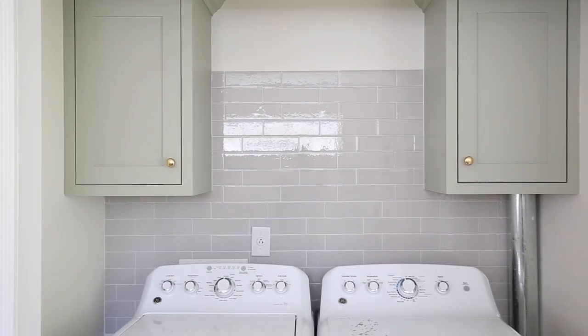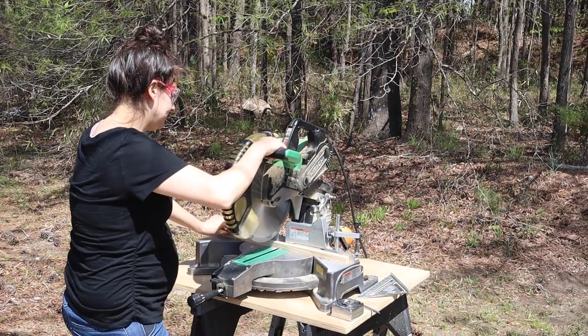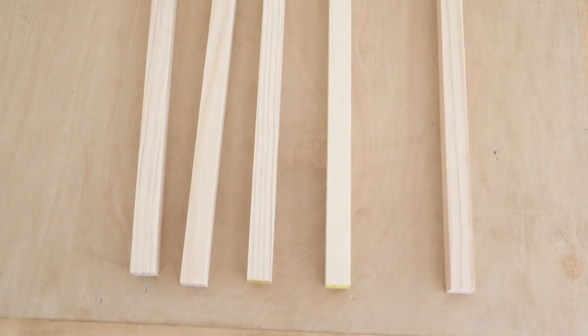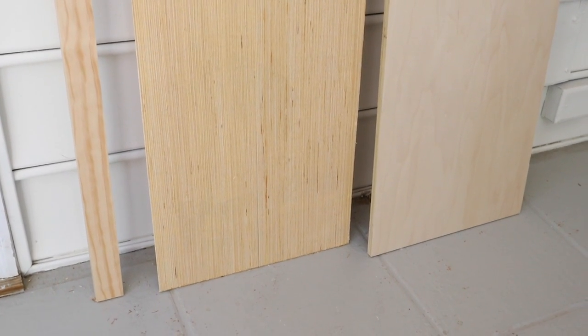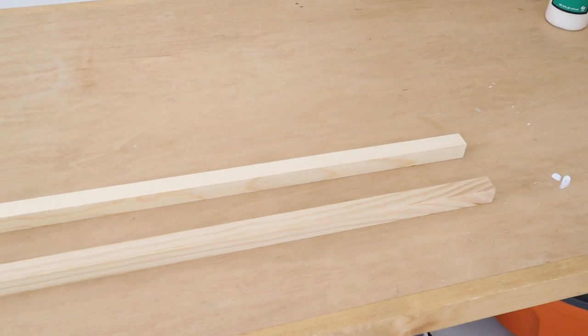Let's get started with this shelf. Determine the measurements for your shelf and cut your lumber to size. I used a miter saw for our three-quarter inch dowel and one by two, and we had our plywood for the shelf cut at the home improvement store. I have my cut list for this three-foot shelf on my blog linked below this video to reference if you're building the same size shelf, or if you want to use it as a reference to adjust the size. Note: for a longer shelf, you will need more middle supports than I am using.